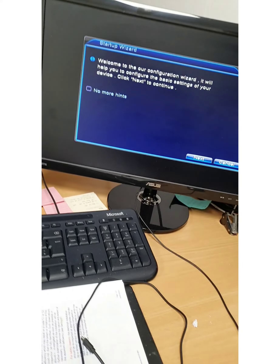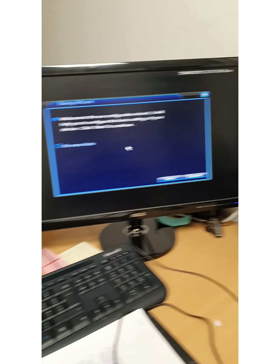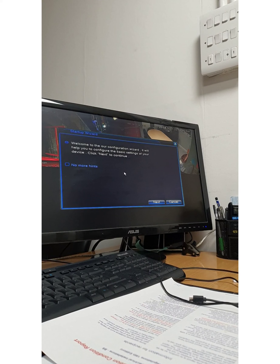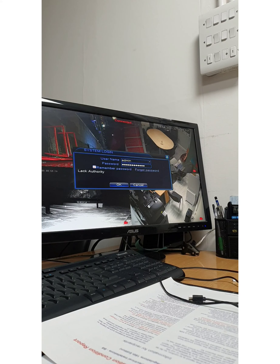We've switched on the cameras and the DVR has booted to the setup screen. I'm going to follow through the setup wizard — it's already detected the cameras. For this DVR, although I have set up a password for it, the default settings are admin with no password. Let's click OK to continue.